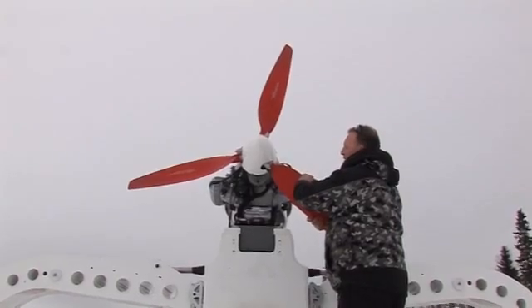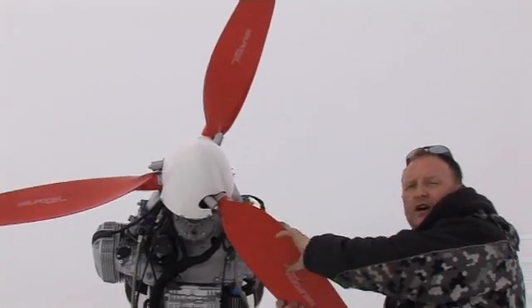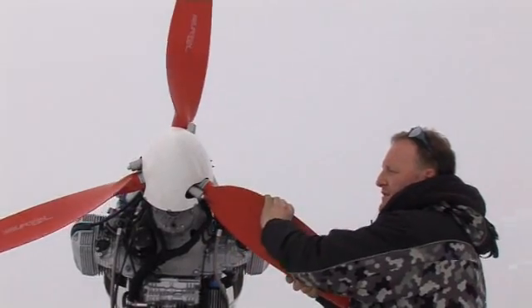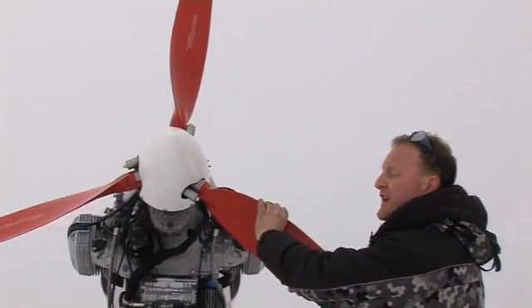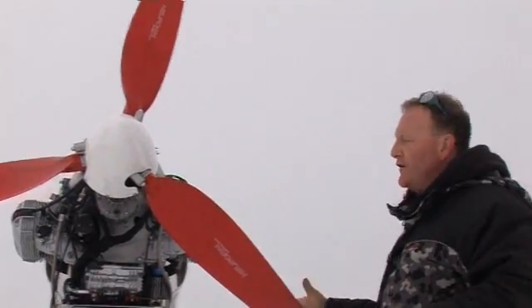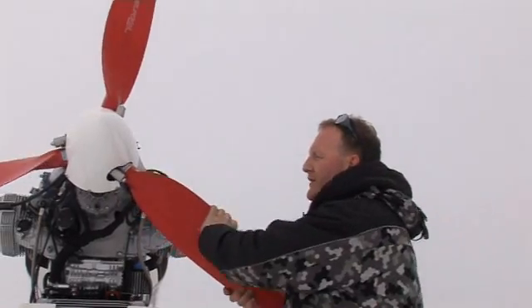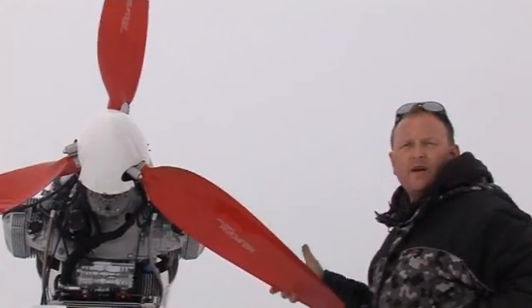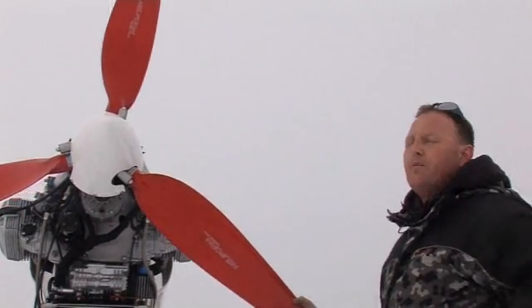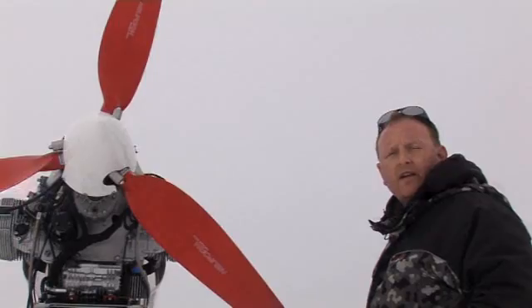The props basically all rotate. This is a bit like your gearbox on a car. Here we are actually in like fifth gear; moving to here and we're in about first. So we'd start off on about this pitch, and as the speed increased we'd move the lever forward and flatten out the blades, giving it a coarser pitch. Lower engine revs, better fuel economy — less work done by the engine.